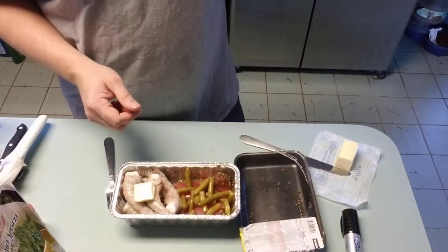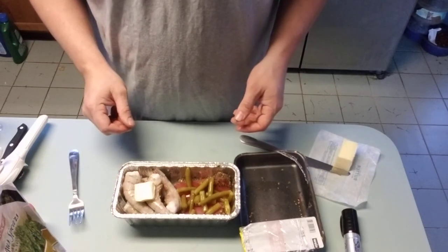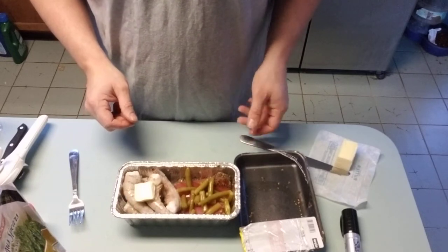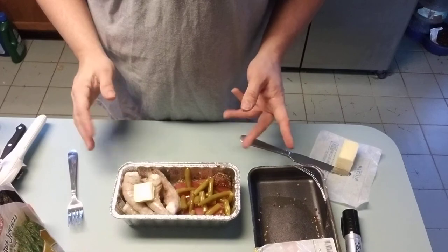Don't forget to label it, because when you've got a freezer full of stuff you don't know what the heck you're grabbing. We'll add more videos here for other recipes if anybody's interested — that's about it.